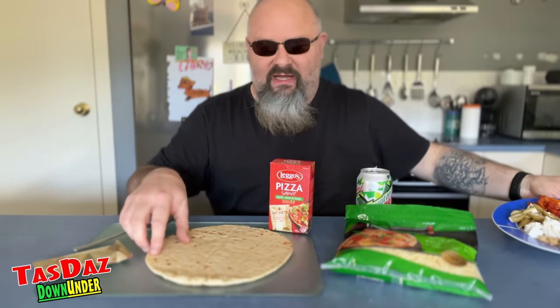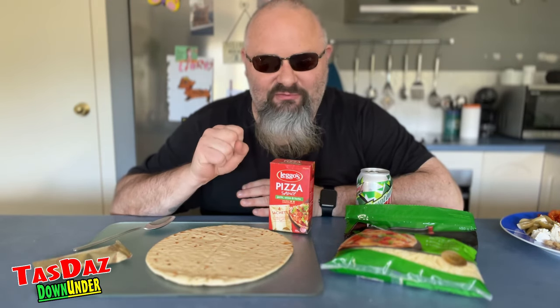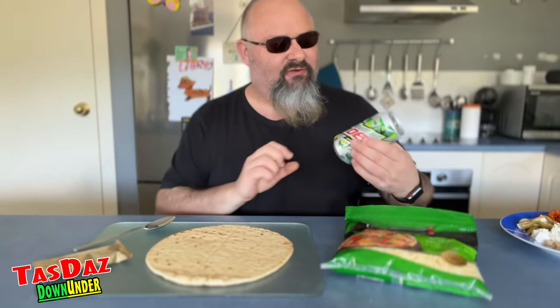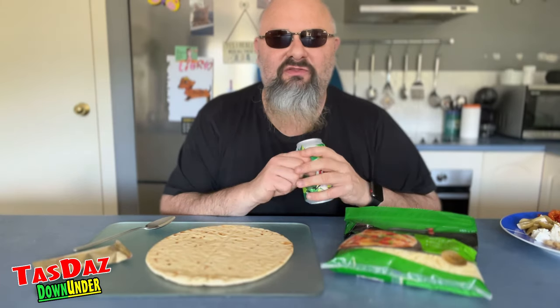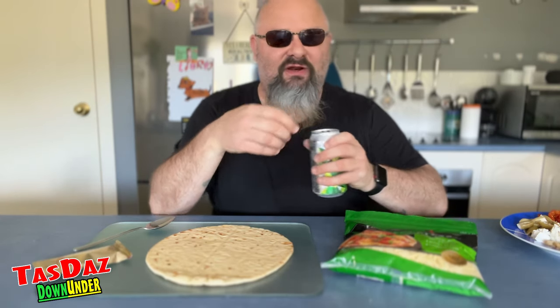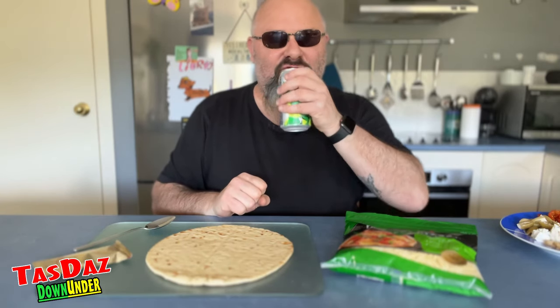Pretty much all we're going to do is whack it all on the pizza, cover it in some cheese, whack it in the oven and see what an antipasto pizza will taste like. I'm actually really excited for this one. Today's beverage of choice is Mountain Dew Energized — no sugar — because we are on a diet. So we're going a little bit healthy with our pizza and a little bit healthy with our drink.